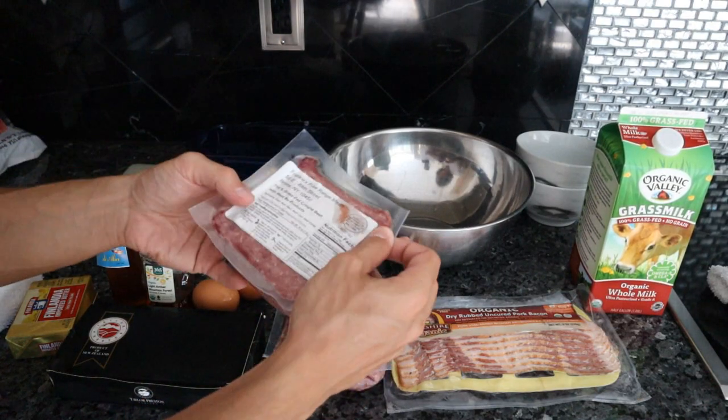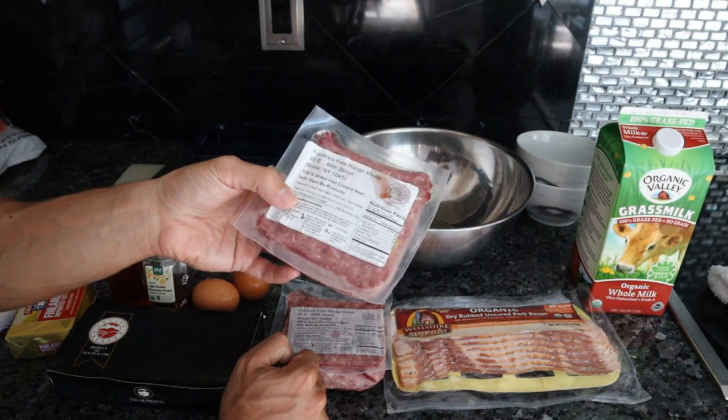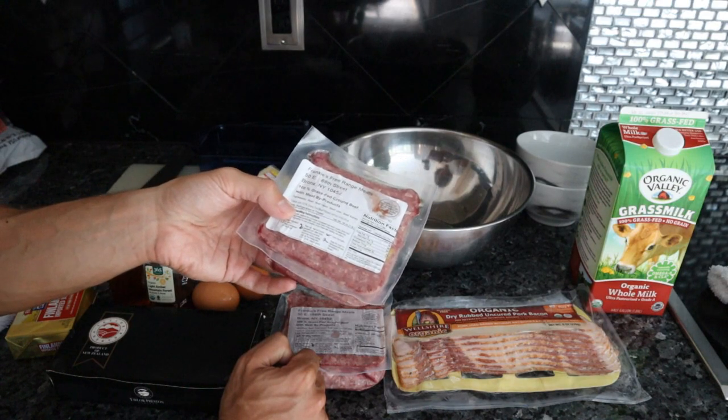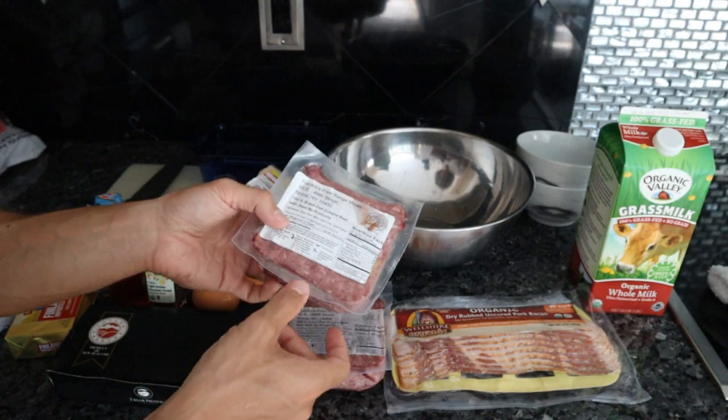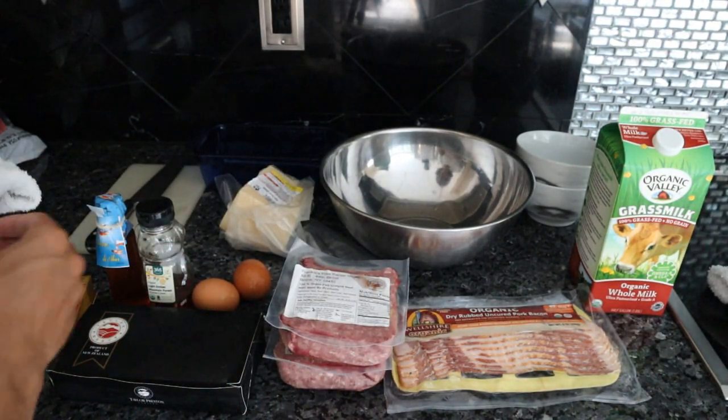Let's start with the ground beef. Today I'm using the organ grind we have on Frankie's Free Range Meat. It's beef, beef heart, beef liver, as well as beef kidney — so it's an approachable way to get all of your organ meats in.